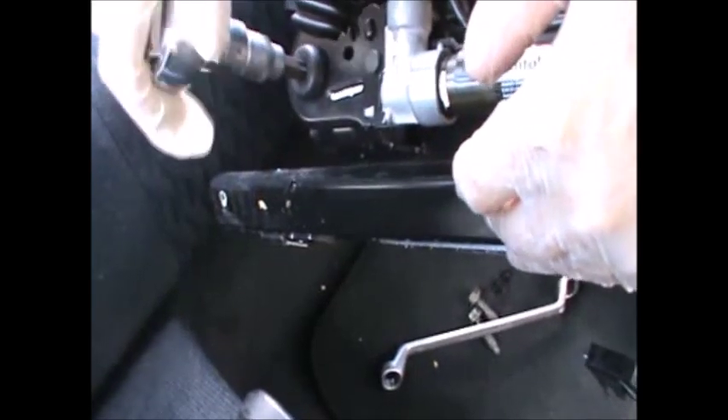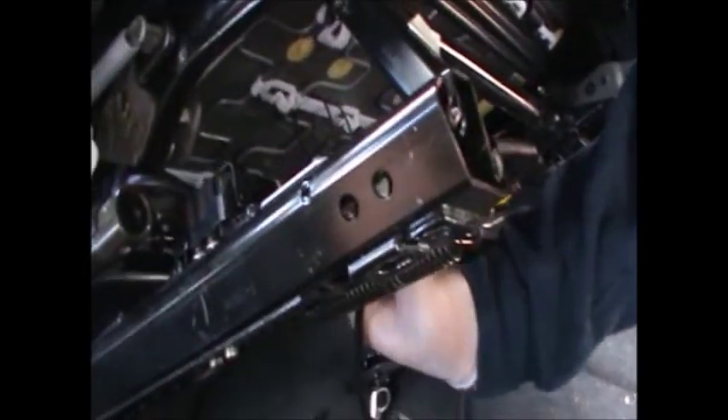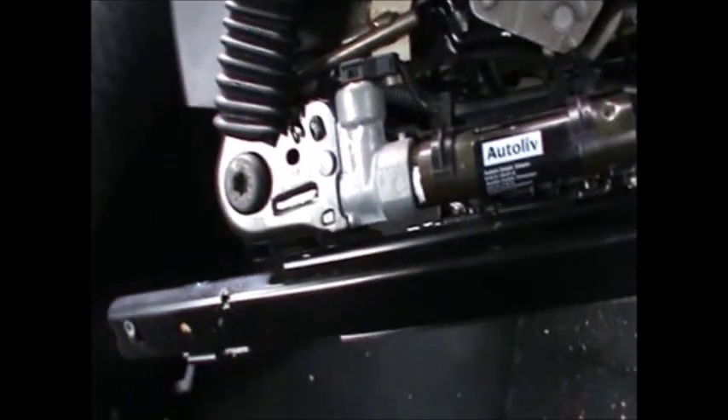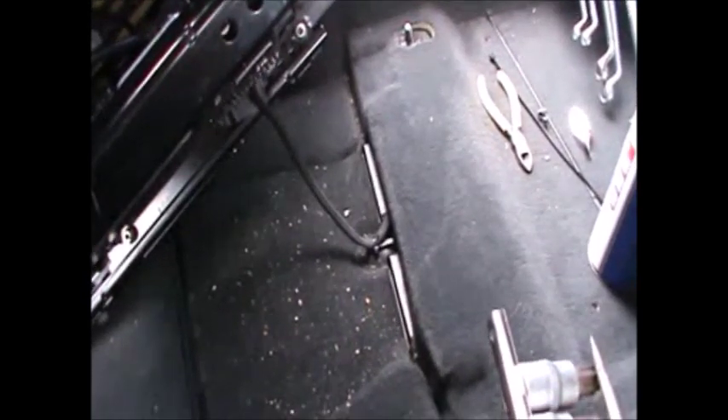Then we're just going to go ahead and replace it with the new one. We're just tightening that up, then plugging all the cables back and putting it all back together as it was. Now we've got all the connections back on and the buckle is nice and tight.